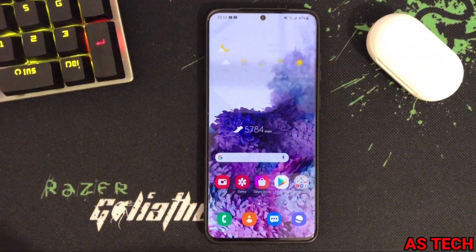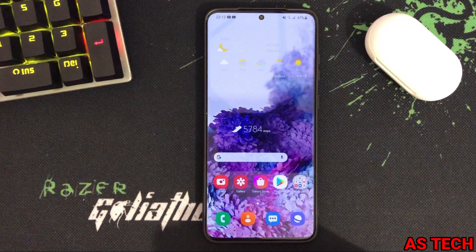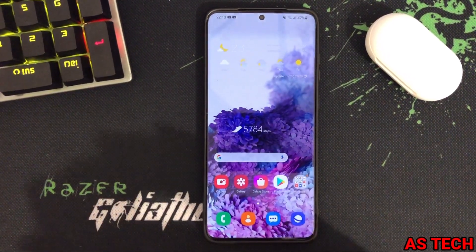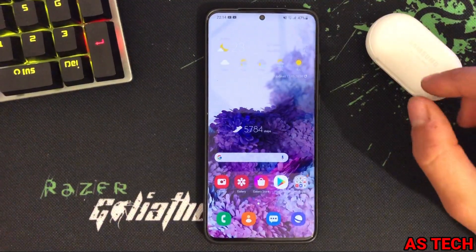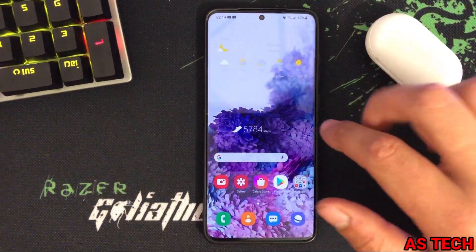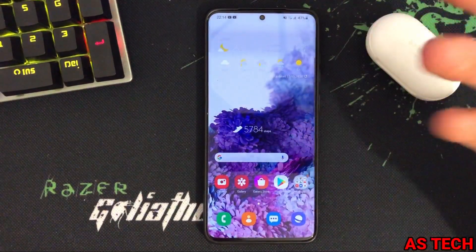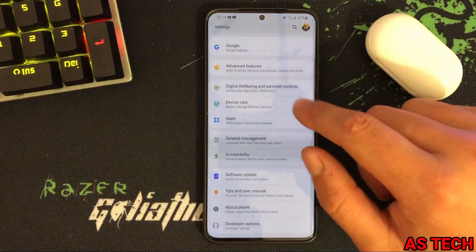Hi everyone, today I'm going to show you a trick on how to enable 120Hz on the Samsung Galaxy S3s while you have power saving mode enabled, which Samsung in its current state does not allow you to do.